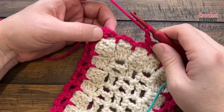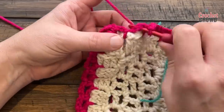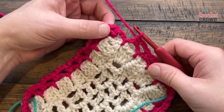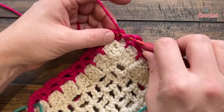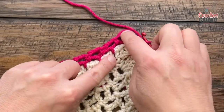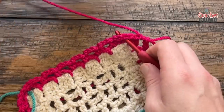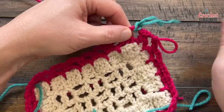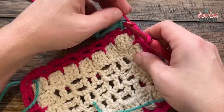Coming around on round number two, single crochet into the space before where you started, and when you do the final one to come back to where you started, chain two and then do a half double crochet to the first single crochet. That will position you in the middle of another space. This remains my corner, so if you can't see the corner for next time, just move your stitch markers up — it might be more obvious on the other rounds. Moving on to round number three.